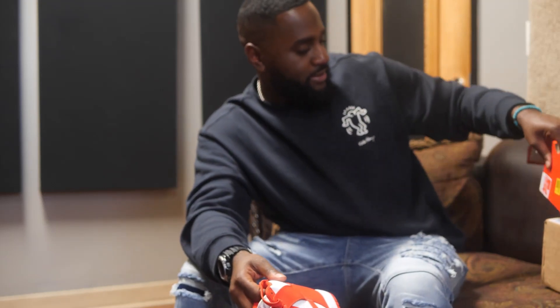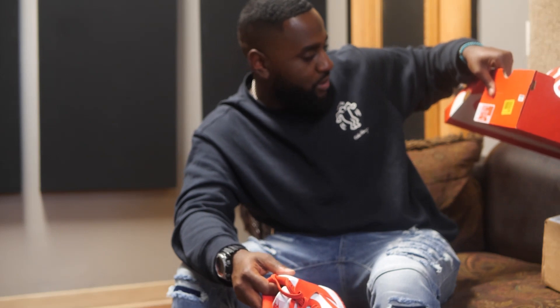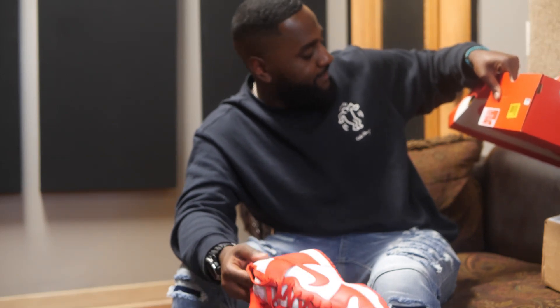Nothing special. The box reads: Nike Dunk High Retro, White, University Red. That's it — straight to the point.